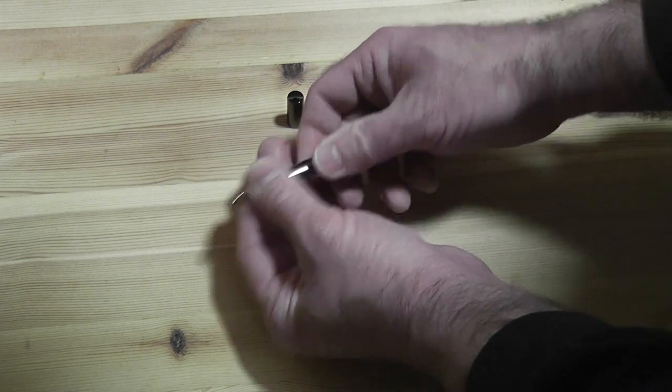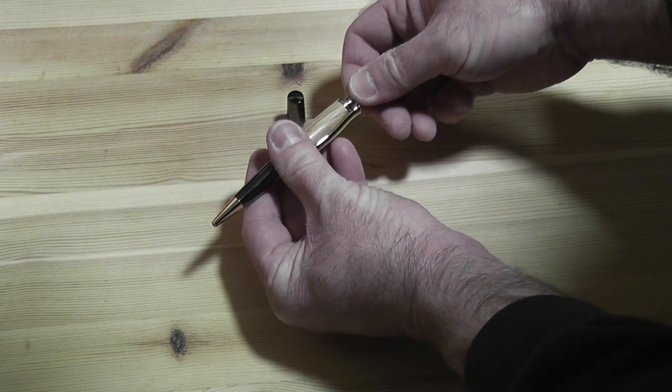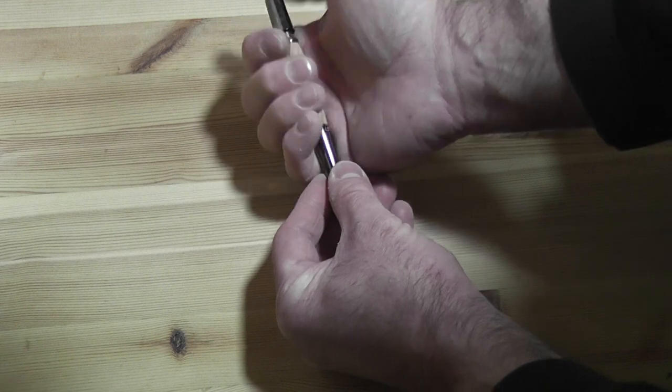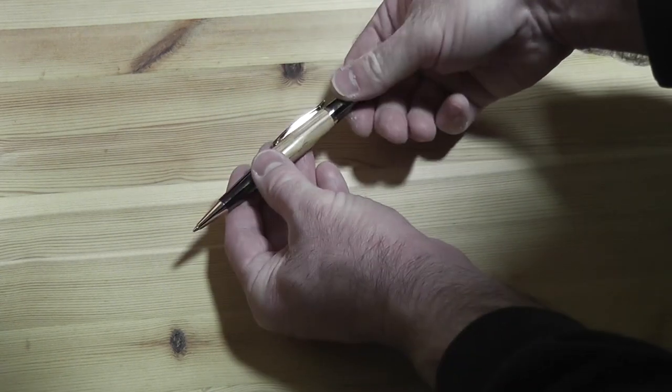And that's all there is to it — proof that you don't need a bunch of lathe tools to make a half decent looking pen. Obviously it's a lot easier with the proper tools, but it goes to show that it's possible to make a pen with just a sharp knife and some sandpaper.